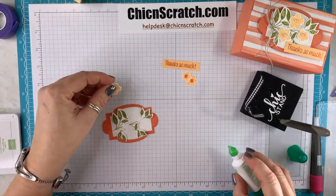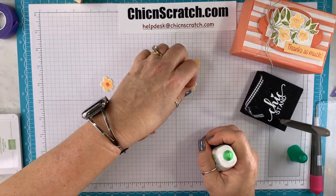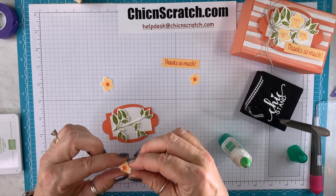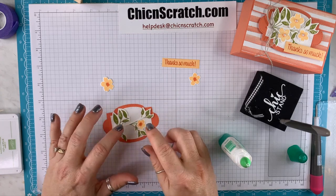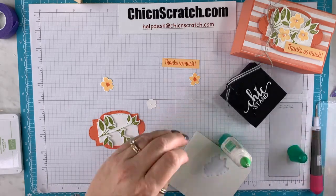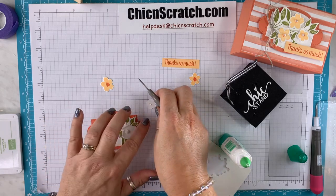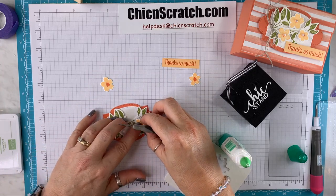These just get added with liquid glue. You can add these with little dimensionals if you want — in fact, let's do that because it will make life much easier. I want to be specific about where I put it, so I'm going to add it to that layer.